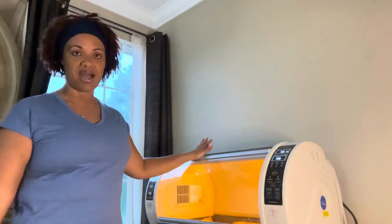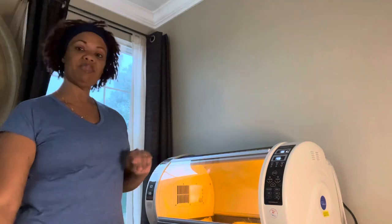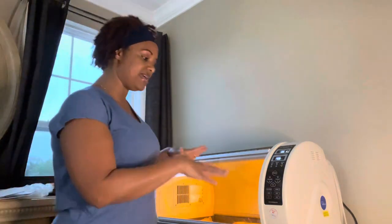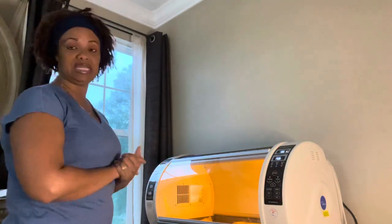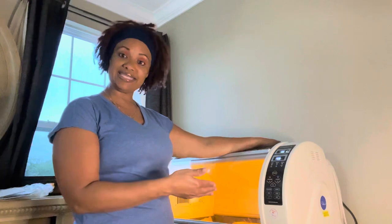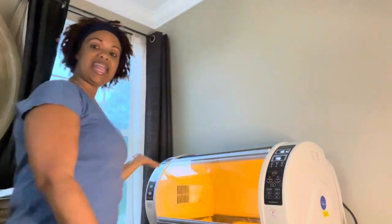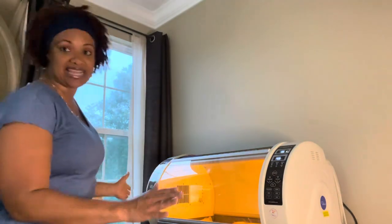I'm going to go through the control panel and show you what these buttons are. It looks like a lot of buttons and looks complicated, but trust me it is not. I already took it out of the box because the box was kind of bulky. It's pretty lightweight and we have it sitting on the table. We're still learning this machine, but so far it's awesome — the best investment we could have done for our business.